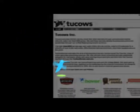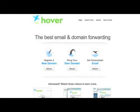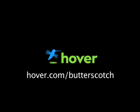Hey, this is Doc. If you're looking for a cheap and easy way to put your own content on the web, go get domain names from Hover.com. Just visit Hover.com/Butterscotch and you'll get 10% off and support shows like these. Thanks.